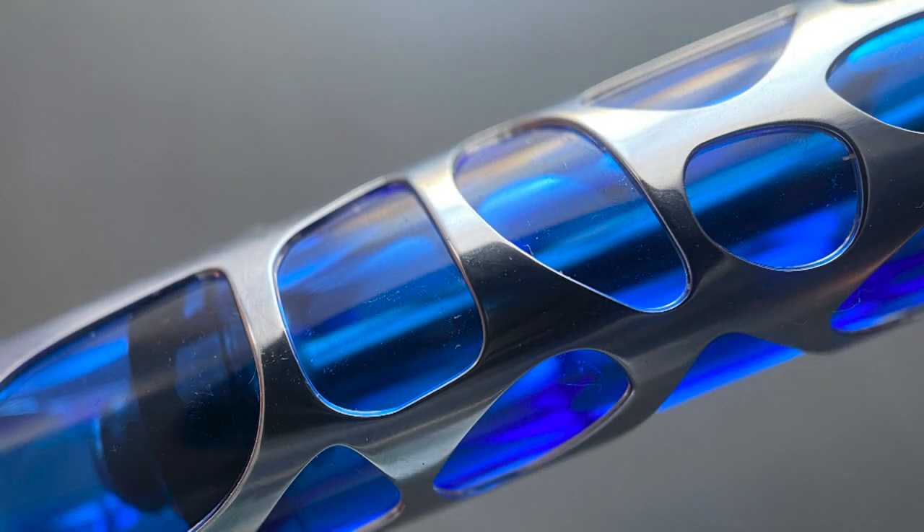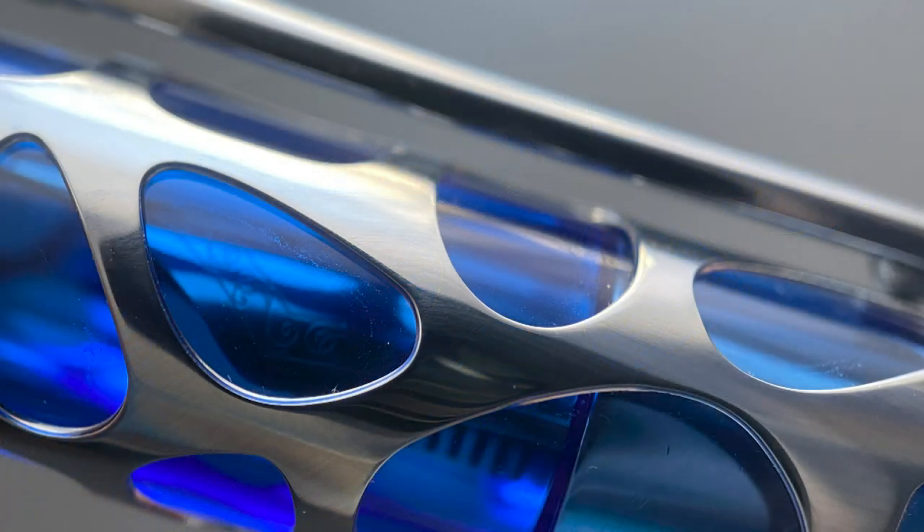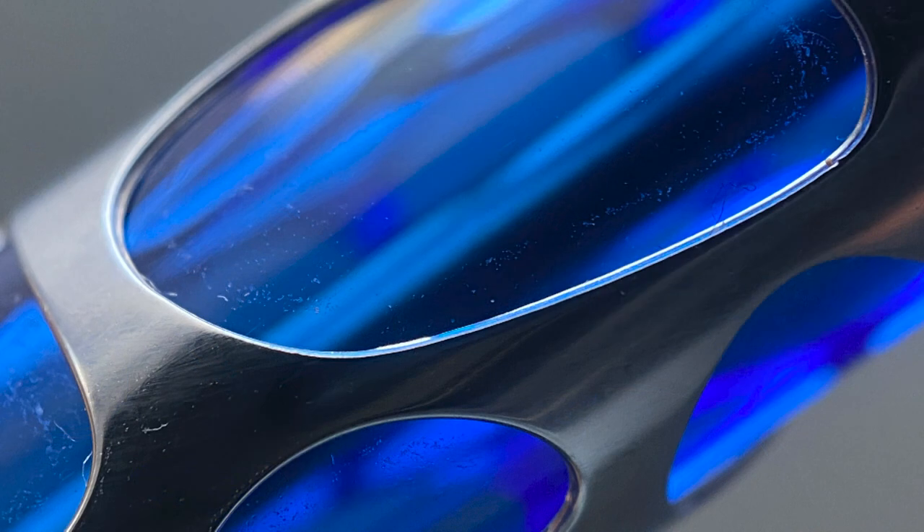The overlay is interesting. As I mentioned, the company describes it as a water drop skeleton overlay. One thing I appreciate about the design is that the pattern does not repeat itself and each of the cutouts are unique. I feel the underlying blue resin makes for a really nice contrasting color for this particular model.